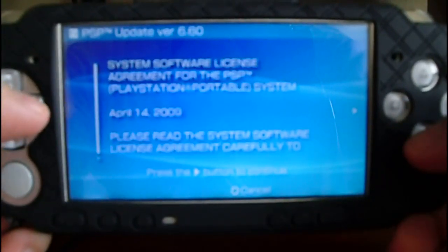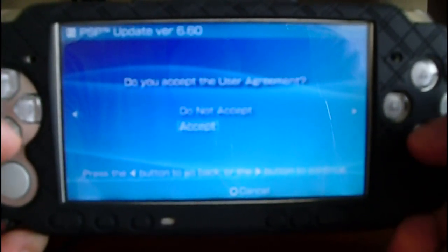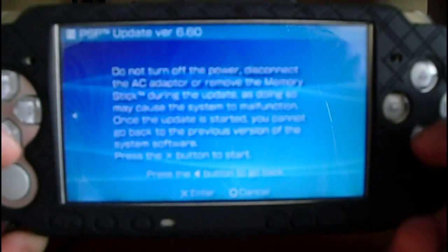Select Start. Now press the arrow, Accept, and X.